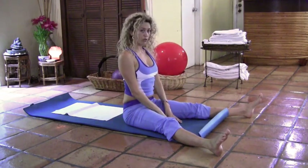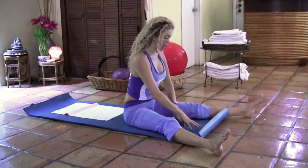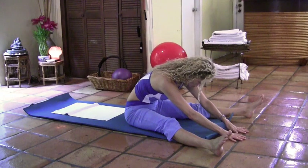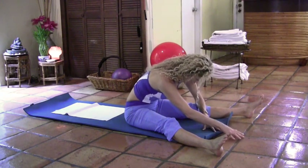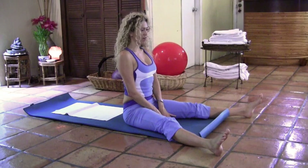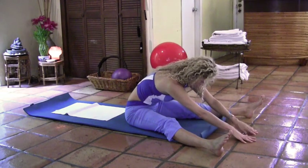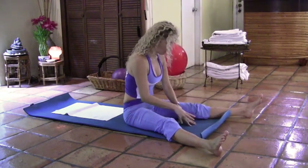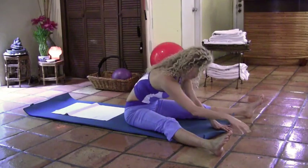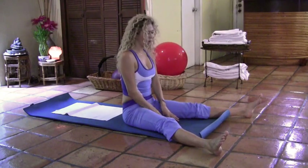Now place the hands in front. Take a deep breath in, reach the spine up, and as you exhale, pull the belly button in and walk those hands away from you. Allow the spine to stretch — walk, walk, walk — pulling the belly button in, shoulder blades down. Inhale, and as you exhale, walk those hands towards your torso to sit up tall. Two more times — inhale, reach up tall, exhale, pull the belly button in and away from you. Inhale, exhale, walk all the way up. Last time — inhale, reach up tall, exhale away from you. Inhale and exhale, come back up.